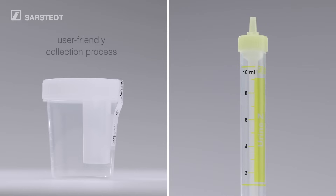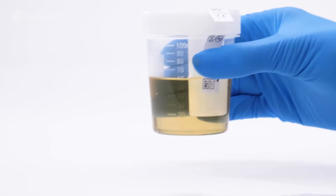The combination of Urine MonoVet and NFT Urine Cup makes the collection process particularly user-friendly. And it's as easy as this.